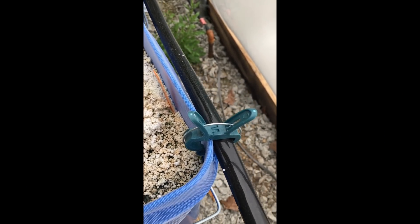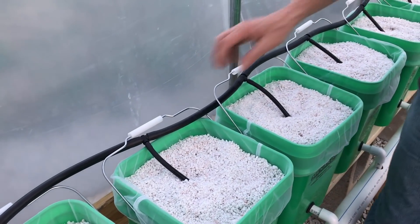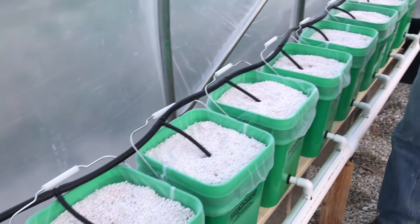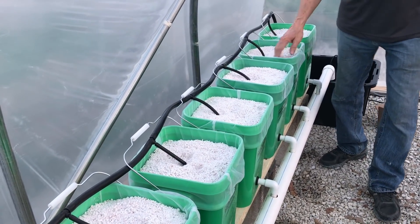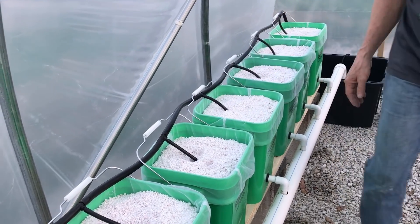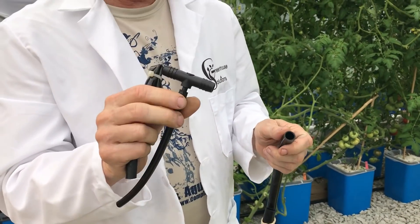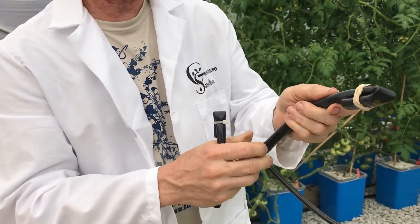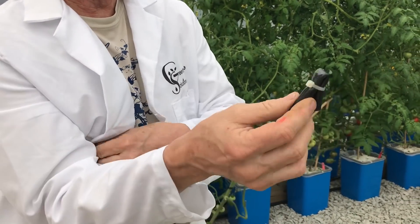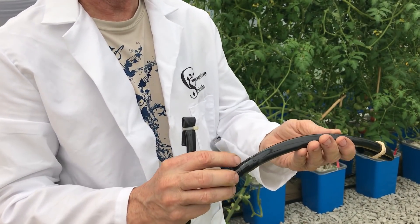These little tomato clips hold the tubing to the buckets nicely. An alternate method is to intertwine them in the handles — that works really well too. This keeps all the feeder lines down underneath to control algae. On the very last T-adapter, you need to stop the water: slide the last piece on, fold it over, and use a rubber band, zip tie, or twist tie to stop the water on that last piece.